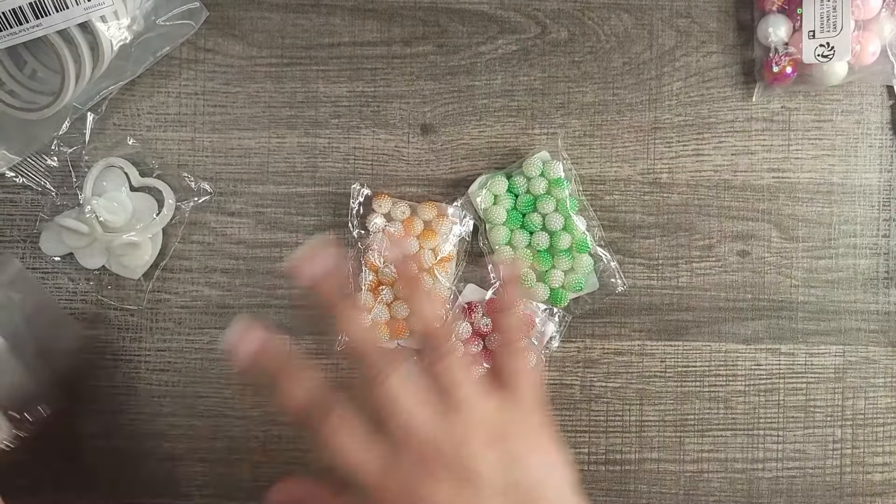Another thing I bought: more silicone hearts — you can't have too many in your stash. These do fit on beadable pins. I did make some for Valentine's Day and used some of these colors. This one comes with 20 pieces.